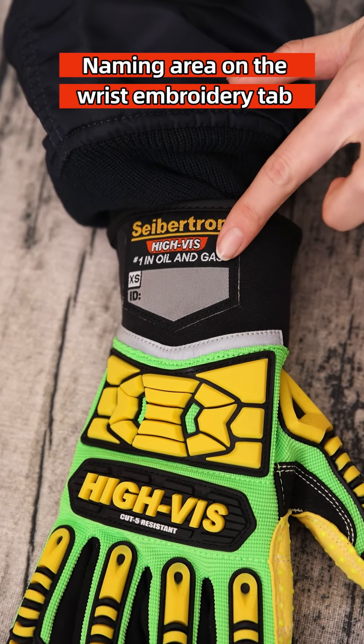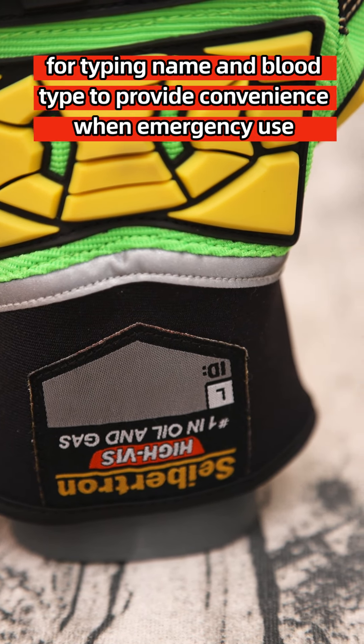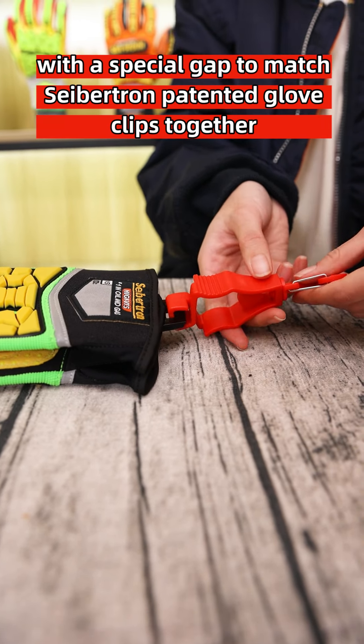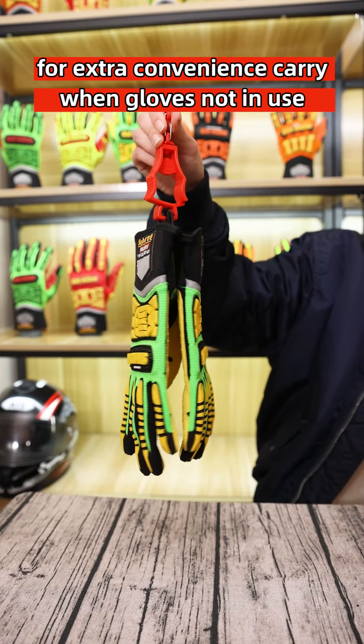A naming area on the wrist with a ID tag allows writing your name and blood type for convenience in emergencies. A TPR pulling tab on the wrist features a special gap to match Saption's patented glove clip together, for extra convenience when carrying gloves not in use.